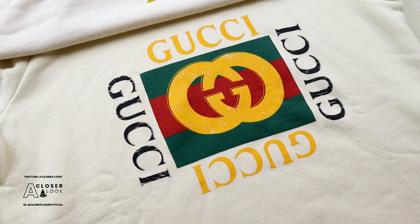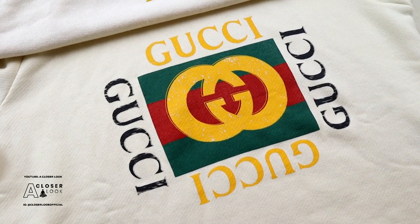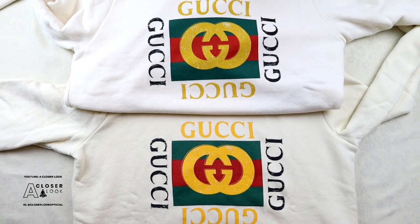That sums up my main tips for authenticating Gucci's logo hoodies. Hopefully you found some of them useful. If you did, don't forget to leave a like, subscribe to the channel, and I'm going to see you again on the next video.